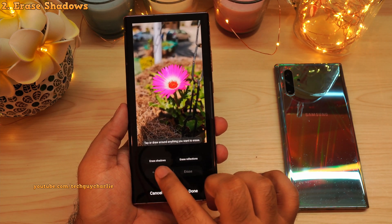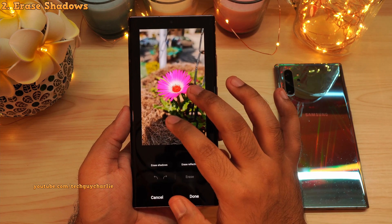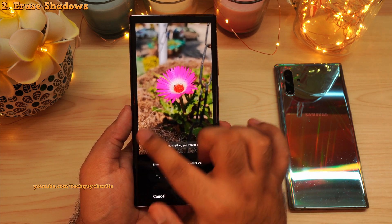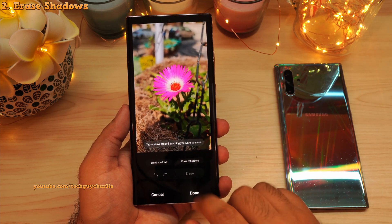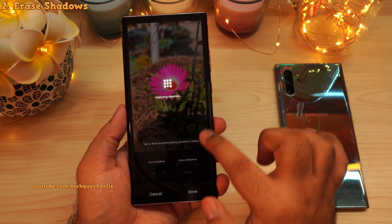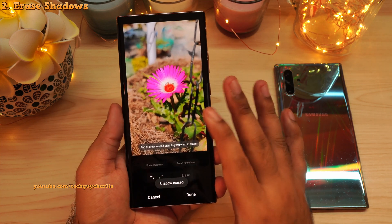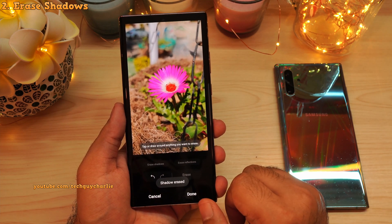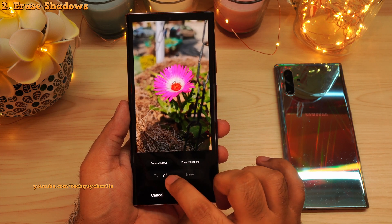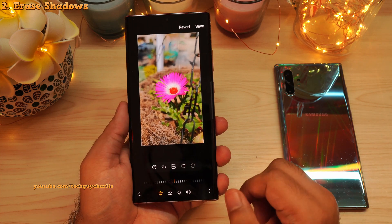Over here you will see two new options: erase shadows and erase reflections. There is a bit of a shadow on the image that spoils the entire photo. If I select erase shadows, the phone will erase this shadow from the image. And there you go — the image looks so much better, the shadow is completely gone. Check this out before and after. I'll press done and save the image.